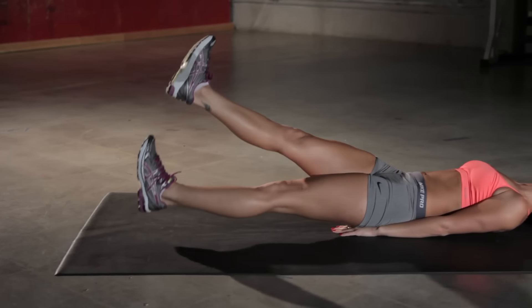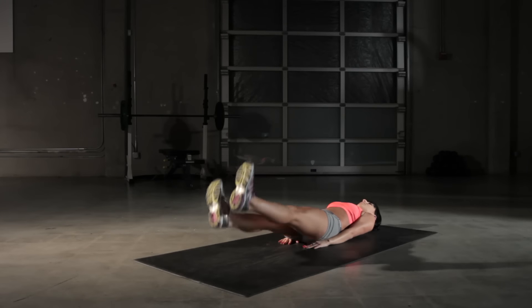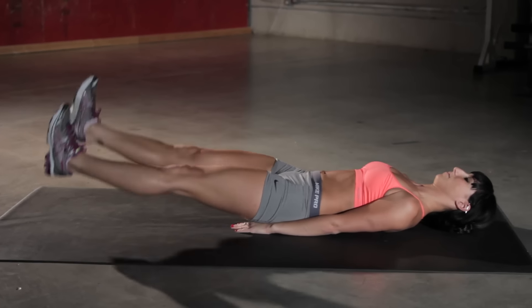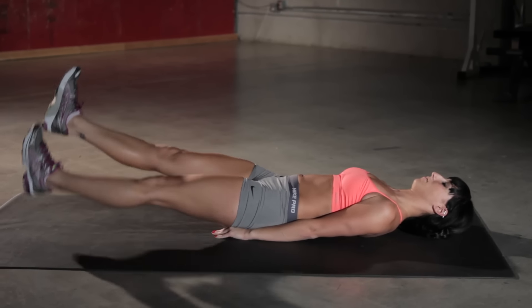As you lower your right leg, bring up your left. Make sure you put your hands underneath your butt for support of your lower back during this exercise. You want to stop with your heels slightly above the ground to keep the tension on your lower abs. Once you get comfortable, go as quickly as you can.